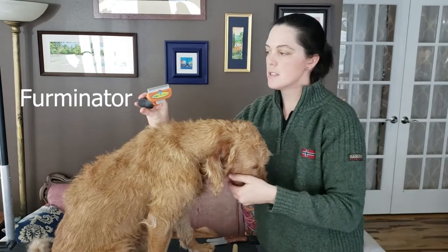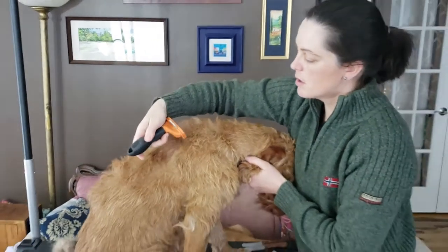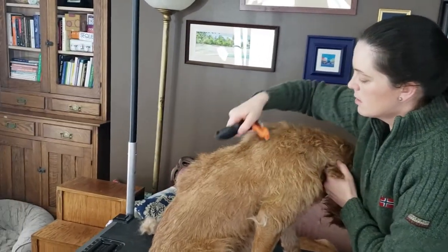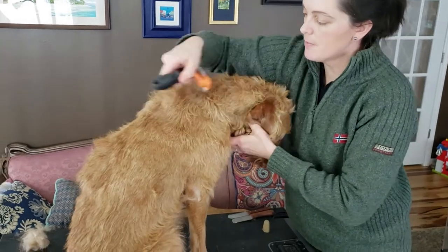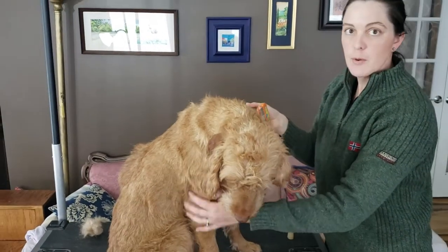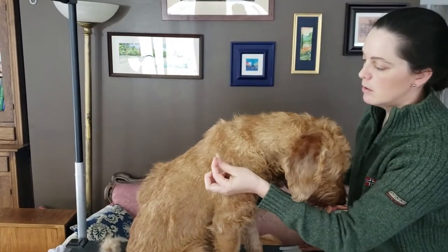The next tool is the Furminator. You can get this at a lot of different pet stores and it's easier to find. To use it, you can run it perpendicular on their coat in long or short strokes. You don't want to press too hard with the Furminator because it can cut their skin. You also don't want to use it on their shoulders, feet, or anywhere that's bony, as that can cut them as well. It gets out that wire hair nicely.